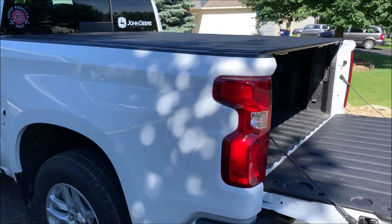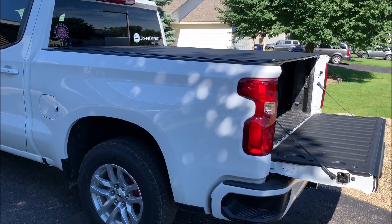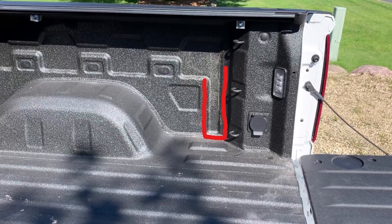Hey everybody, got a quick and easy mod for you today. Some of you might be doing this already, but I thought I would share it to let everyone in on the secret built into truck bed sidewalls. If you are rocking a tonneau cover, this mod is especially handy. Let's get started.